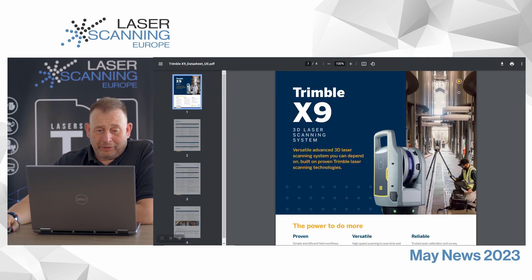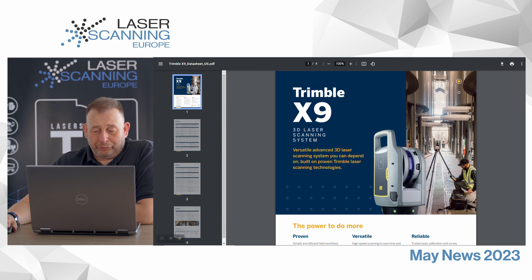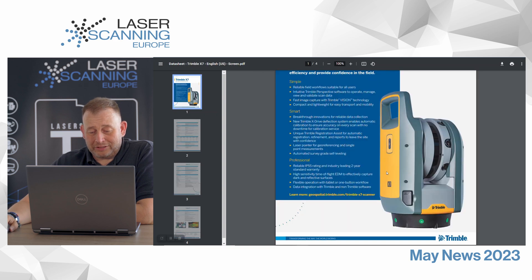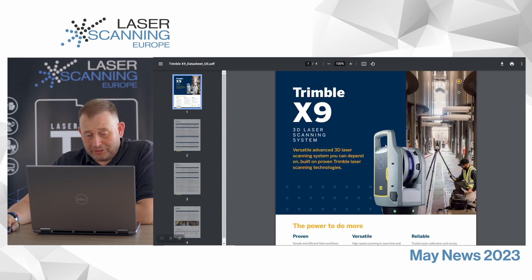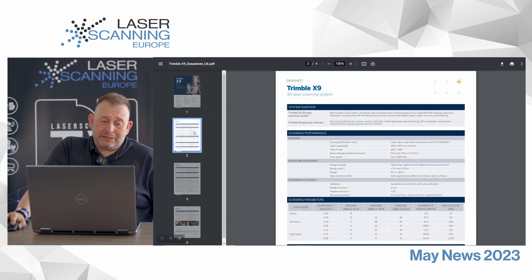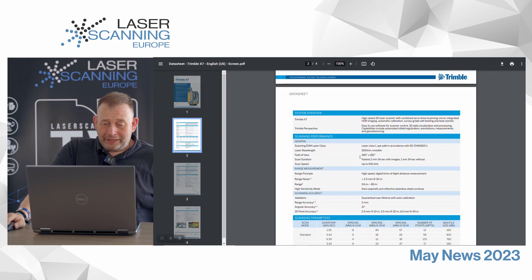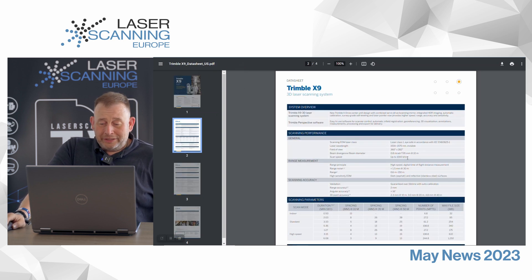Let us move forward to static tripod scanners. Trimble also announced a new tripod scanner — the name is X9, from the X-Series. The previous version was the X7, and it's not looking so different. There are some changes in the color — they're coming from having a yellow side panel, and now it's only some yellow stripes on the outside. But there should be something different in the laser sensor. The big upgrade is visible directly in the datasheet: the old one had a maximum speed of 500,000 measurements per second, and the new one has up to 1 million — they doubled the speed.